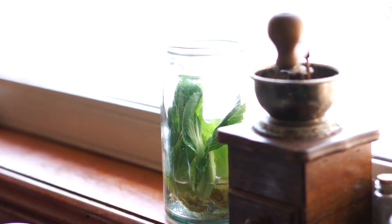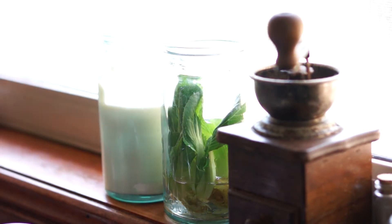So when you've mixed thoroughly, you want to take that jar with your starter in it and pop it on a windowsill or somewhere where it's going to be safe, and give it time for that fermentation process to start and to start collecting that yeast.